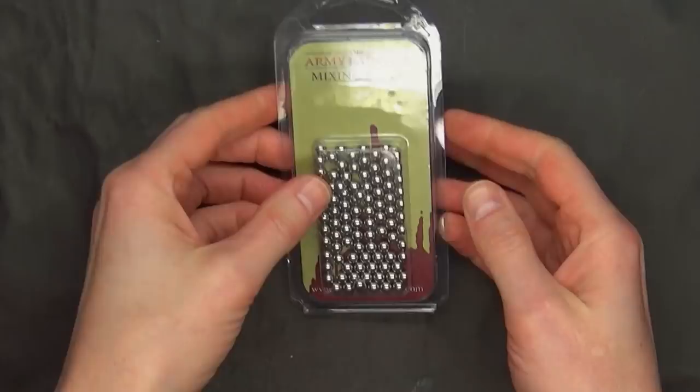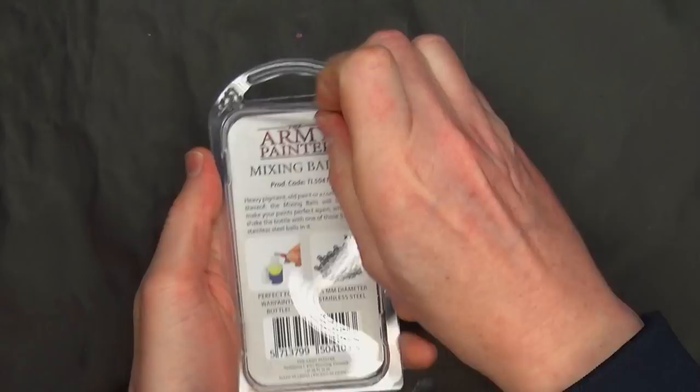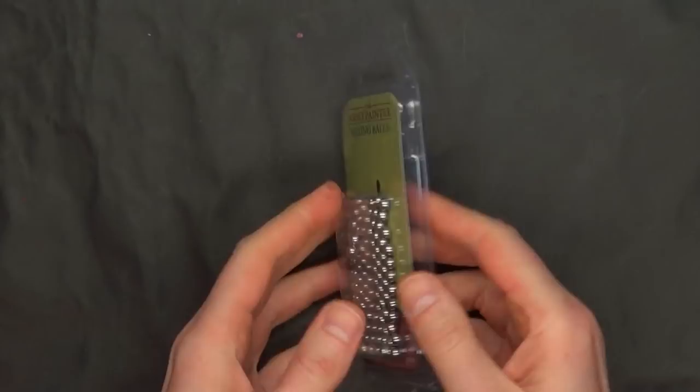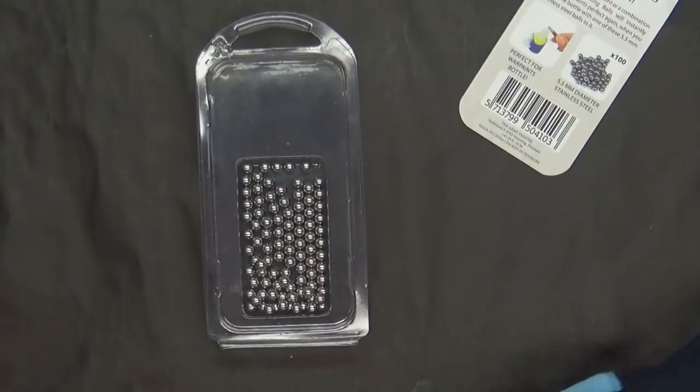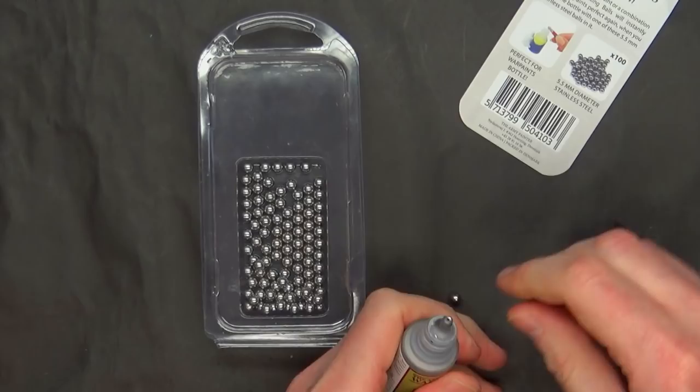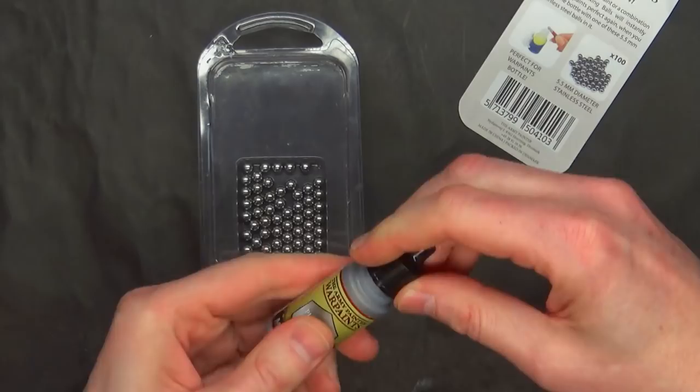The pack itself is about average size — three to five inches tall — and it comes with 100 of the balls. I could use tweezers and do all that stuff they recommend, but let's be real, I'm always doing things the hard way. I'm just going to grab some and drop it in there. And shake it up. That's a nice solid clink — I know I'm getting a good mix on that paint.